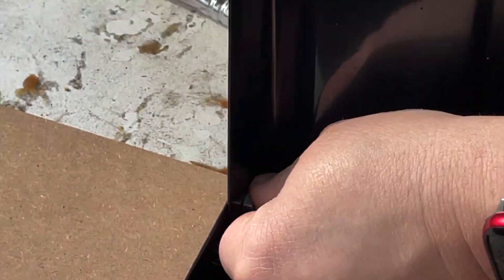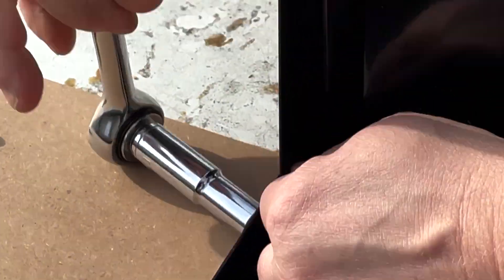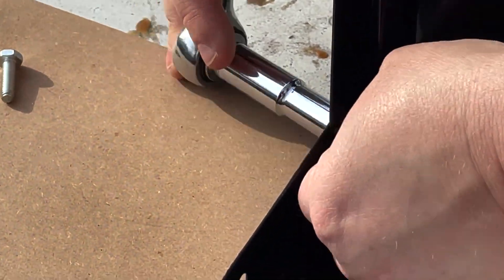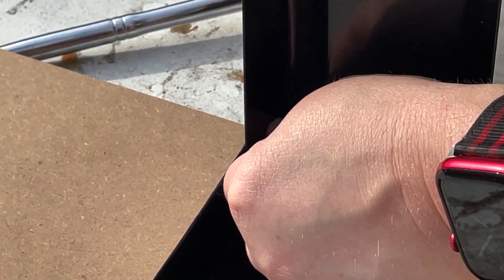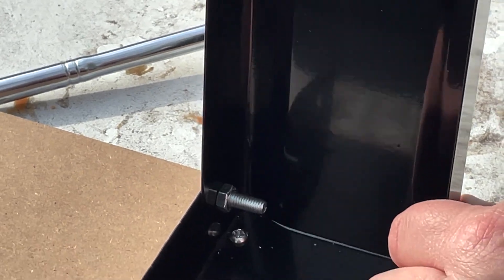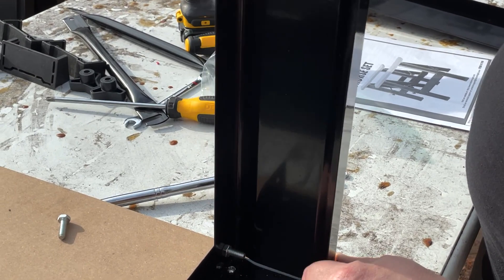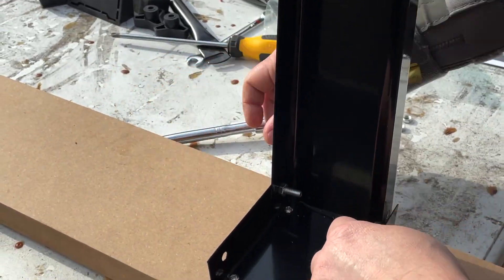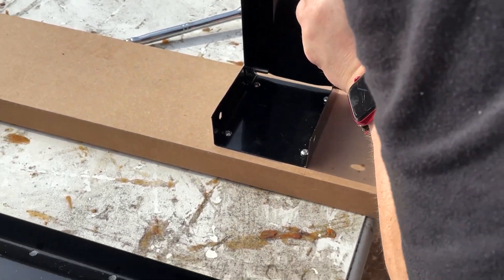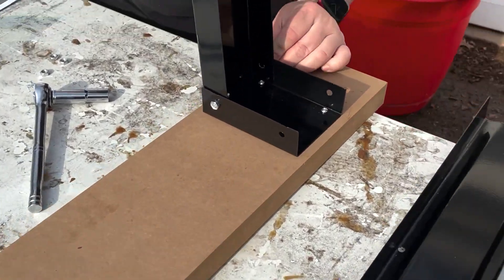You might need a little bit of a socket wrench to tighten that up. You also don't want to make them so tight that they don't move, because the point is that you're going to expand these out. When you want to fold the sawhorse up, you want to be able to move it in. You want them snug, but you don't want the leg to not move fluidly for you. But you don't want it to fall apart either — gotta find that balance.